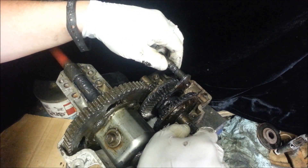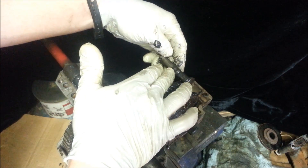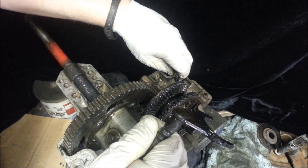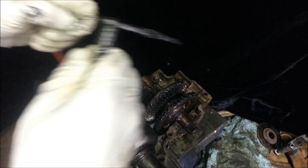And this is your shifting fork, which just moves it forward and reverse. There's little detents in it, little grooves. And that's controlled by a little spring and a ball right here. They just sit in there and apply spring pressure. So, it has three positions: neutral, forward, and reverse.